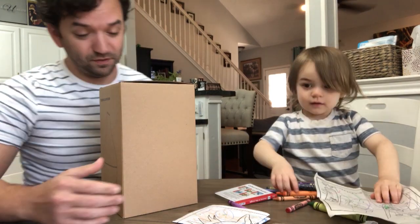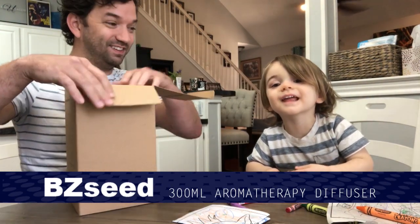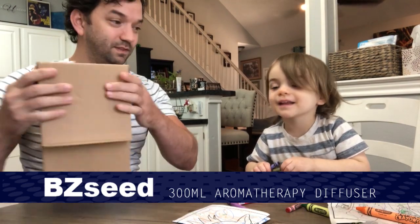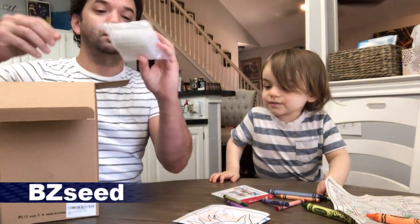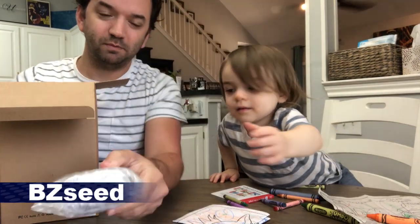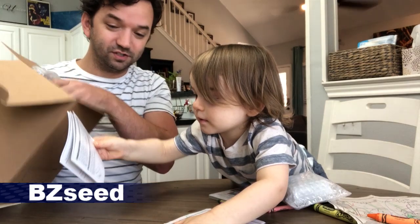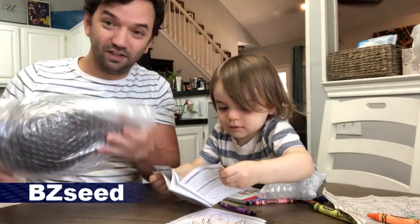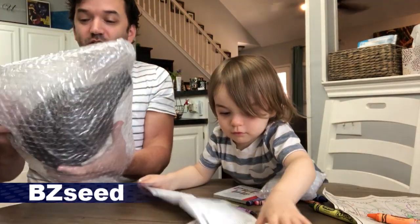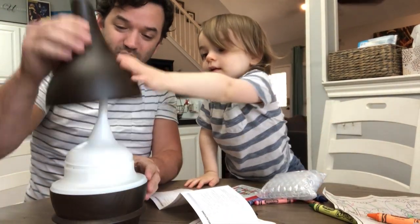This diffuser was sent to us and we were asked to do a review on this product. I got it in just the other day. So we got the instruction manual, it looks like the power source wrapped up. Those are the instructions and the actual diffuser, which fortunately for me is already simple — doesn't look like there's much to it.